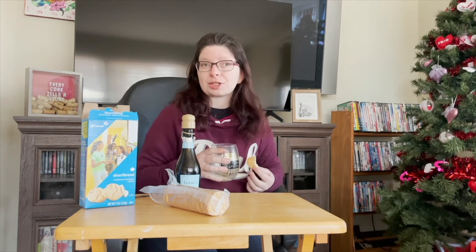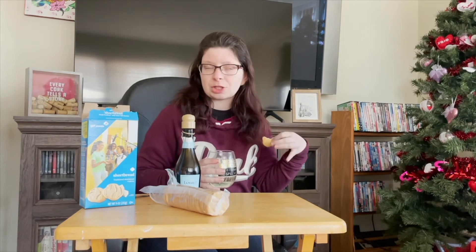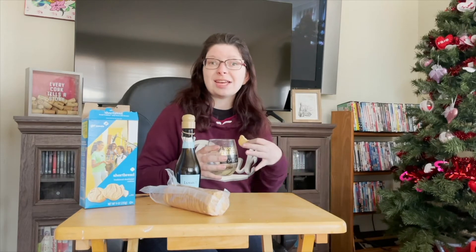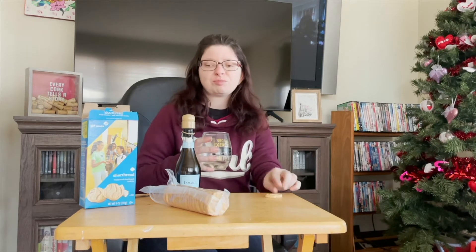Like I mentioned earlier, you can definitely use this as a wine mixer. If you like Sparkling Ice drinks — like the orange mango flavor — this pairs super well. I've done this before, it's so good.